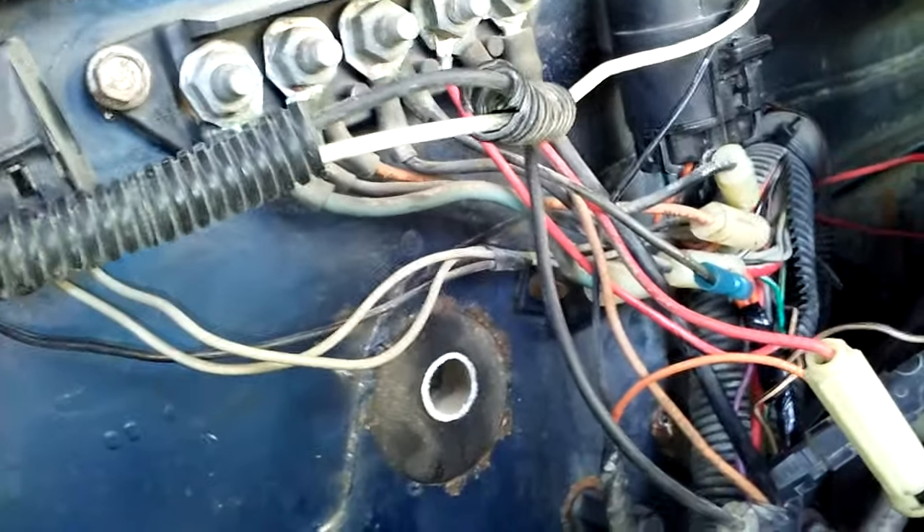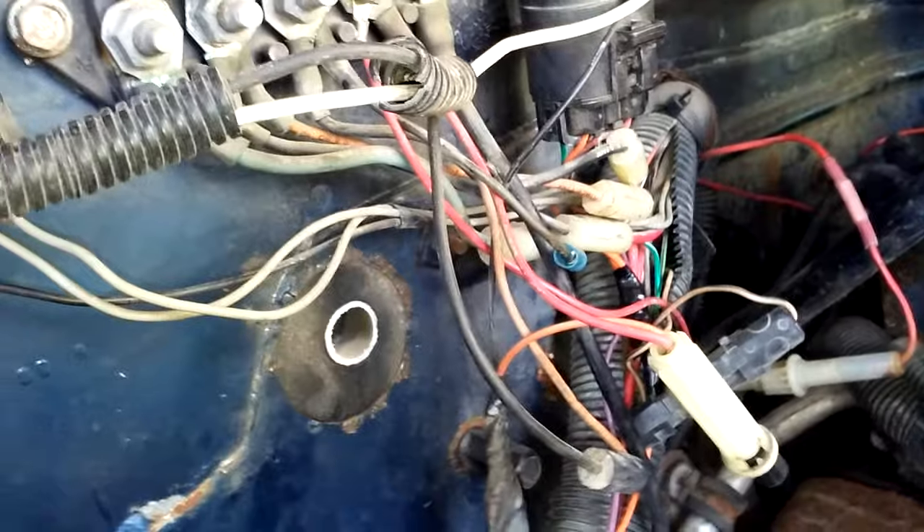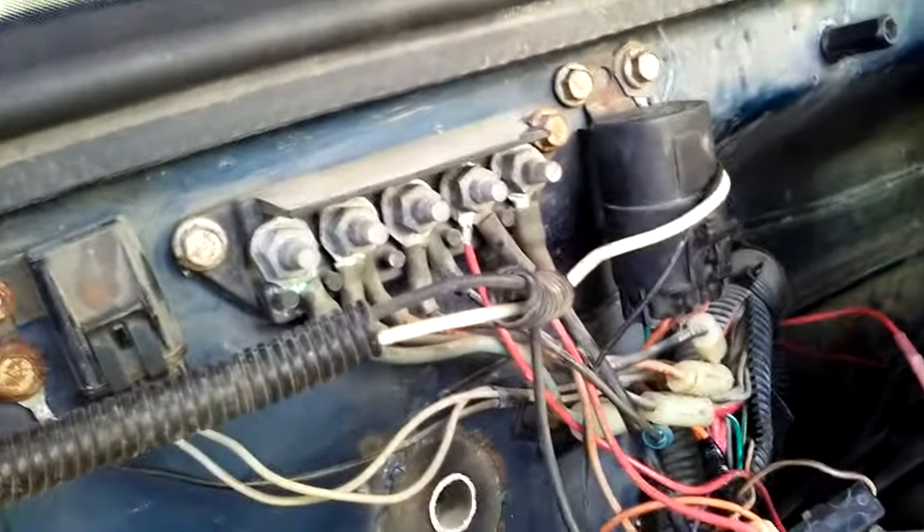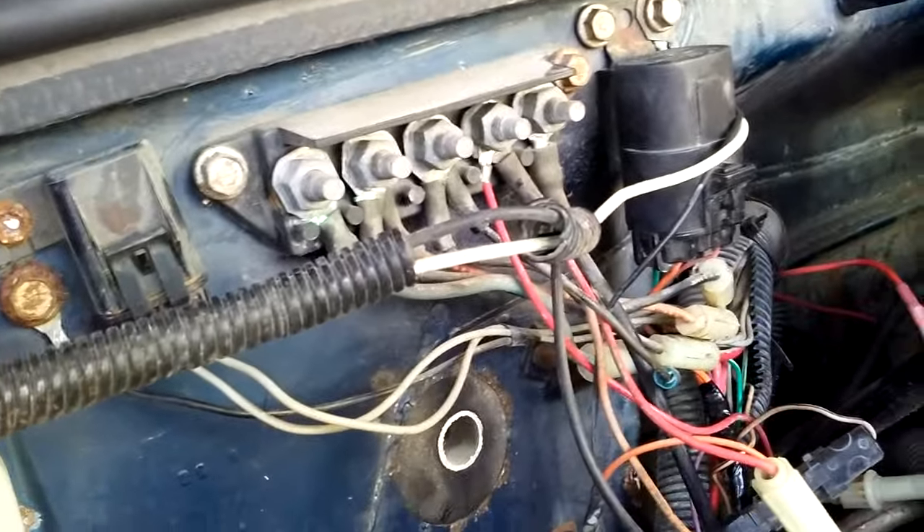Hopefully it saves you a little bit of time, and hopefully these other splices don't break down on me and I have to do more wiring some other day. But hopefully that helps out with the fuel pump not working and no power going to your fuse and your relay. Good luck, guys.